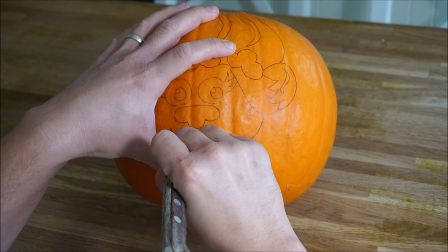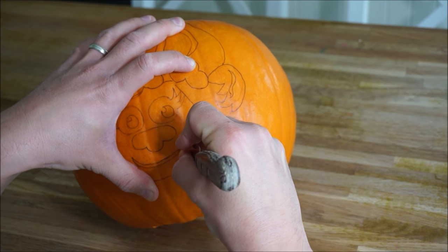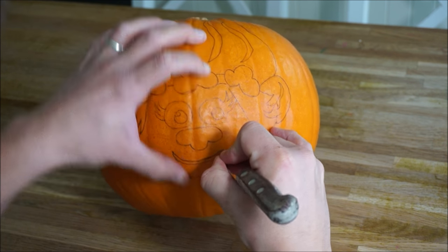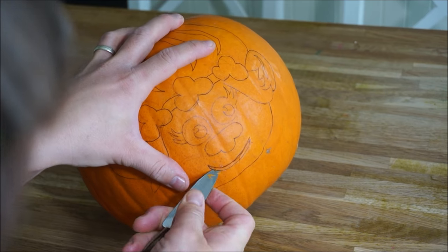Once you've drawn on all your details, you're just going to trace around the outline with a knife. It doesn't need to be a deep incision, just enough to separate the outer skin from the pumpkin. Once you do that, you're going to use the outer edge of the knife to work the skin off.